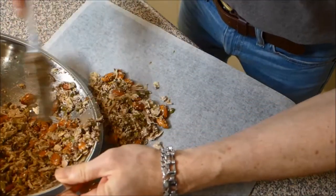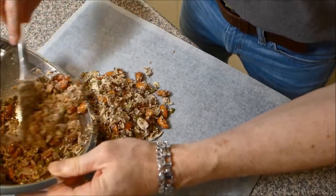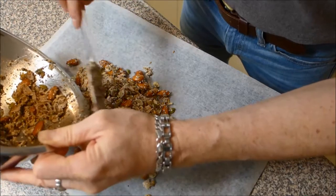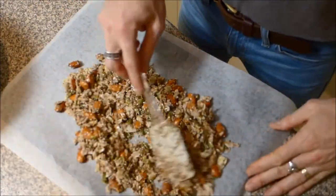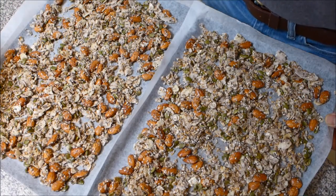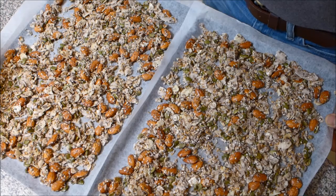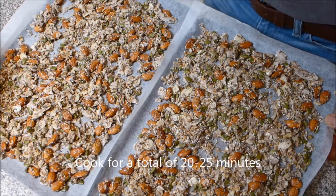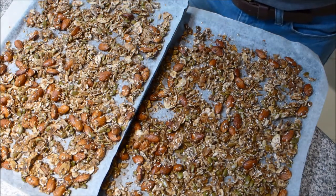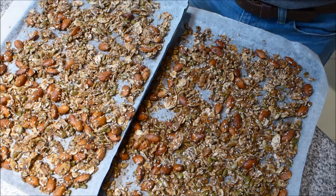Mix until everything is really well combined and everything is covered with the oil. Then divide the mixture over two baking trays lined with baking paper and spread it out into a thin layer. Cook your muesli in the oven at 150 degrees Celsius or 300 degrees Fahrenheit for 10 minutes, then take it out, give it a shuffle, turn it around, and put it back in for another 10 minutes, cooking until it starts to go golden. Here is the muesli straight out of the oven — I ended up cooking it for about 25 minutes until it was nice and golden. Allow it to cool completely.